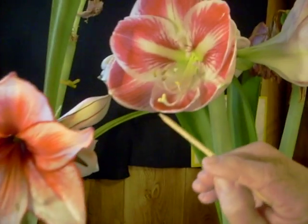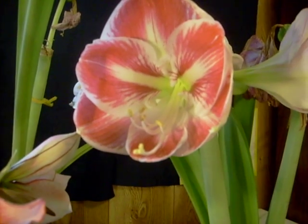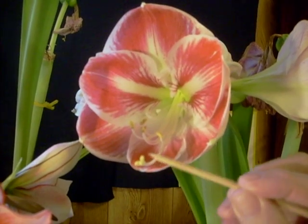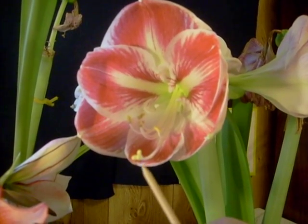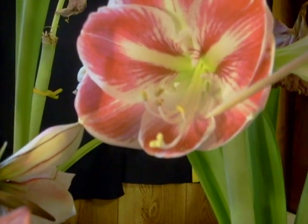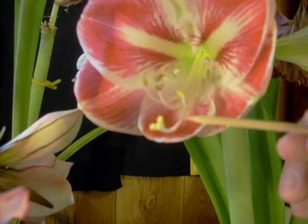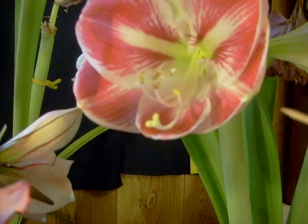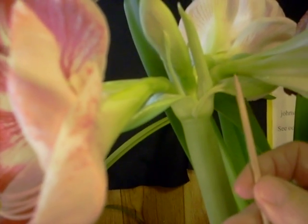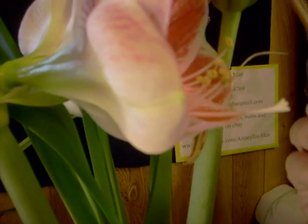Here's an example of a beautiful Amaryllis called Prelude. It's already been pollinated. Look how the stigma is pointed upward and has branched into three parts. Can you see the pollen on the end of the stigma? The pollen will travel down the length of the stigma to the rear of the bloom and will result in seed formation in the ovary. Here's a good example of a swollen ovary divided into three chambers with seed developing.